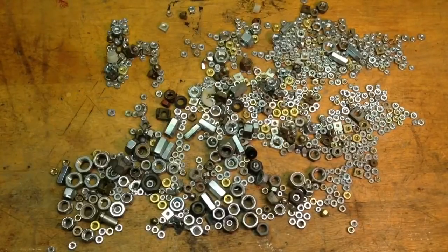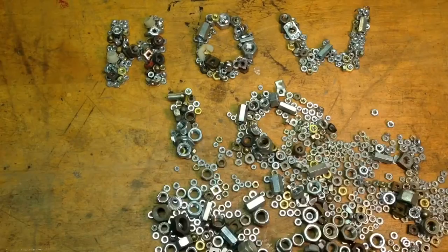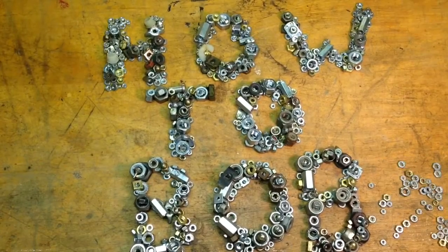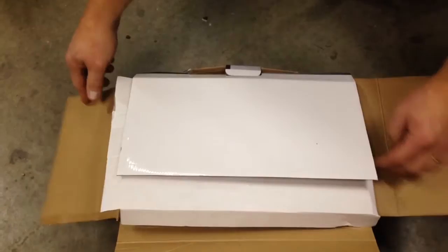Hello, this is HowToBob, and I just got this new Chicago Electric chainsaw sharpener from Harbor Freight. I'm going to show you what's inside the box and show you how I set it up. So let's take a look and see what's inside the box.